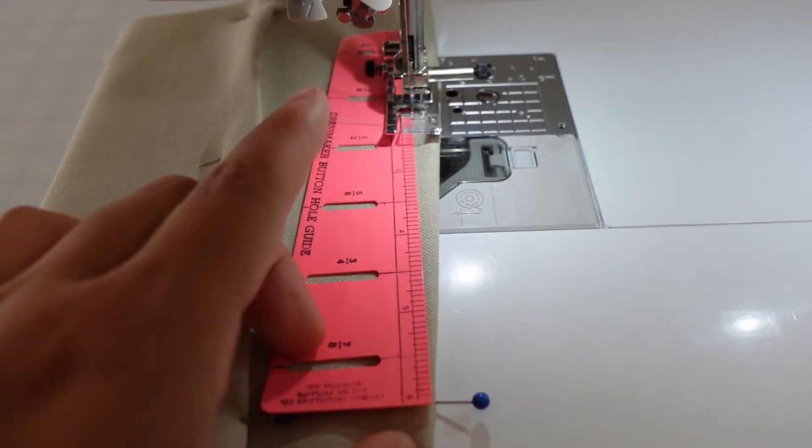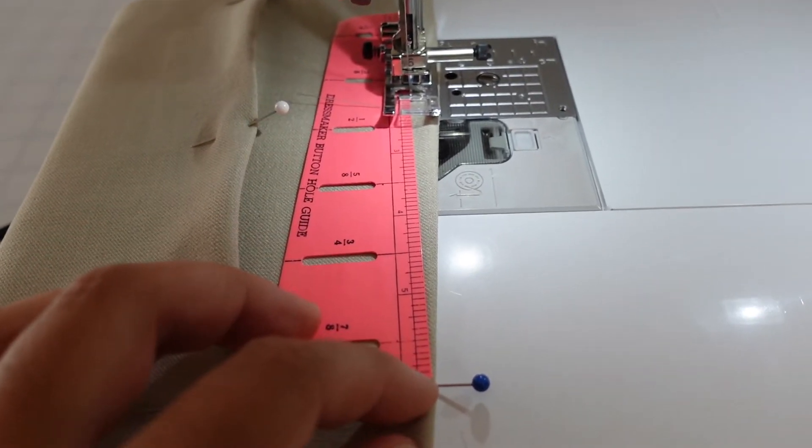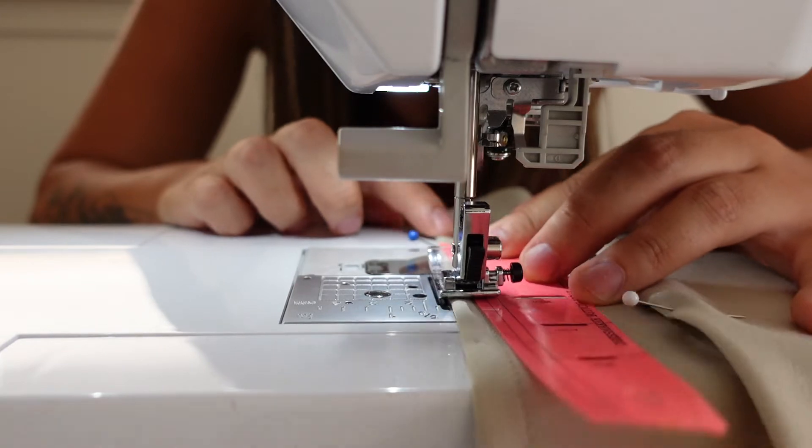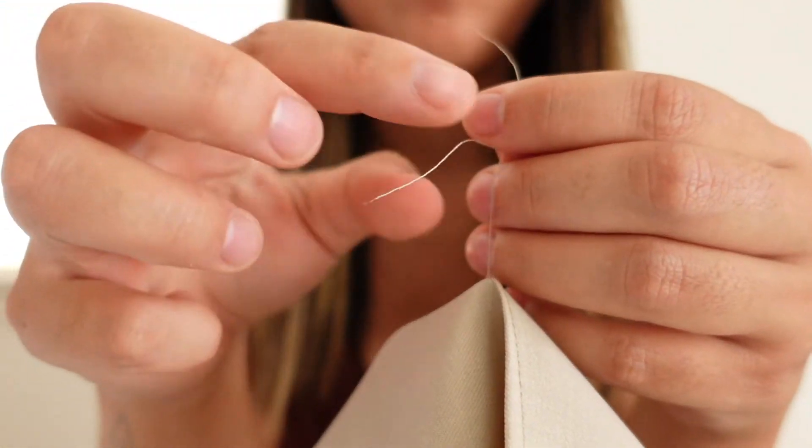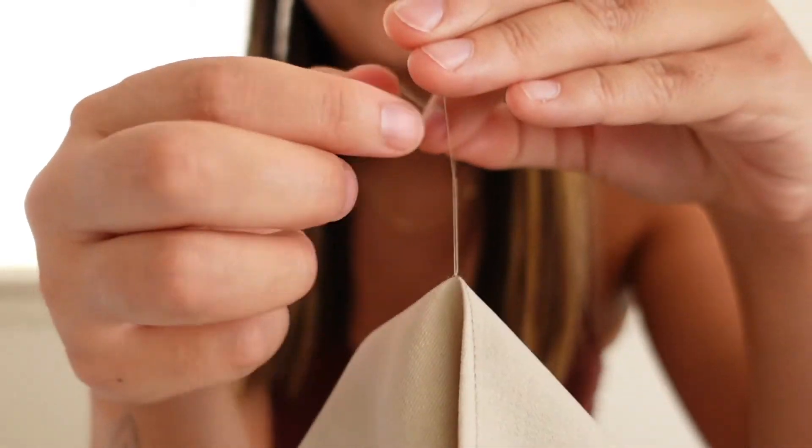A quick tip, which I also shared in my bisque trousers tutorial, is to use some sort of guide when sewing a dart. I like to use this flimsy pink ruler — I match up the edge and where the dart is supposed to end, and then I just follow it super closely till the very end. Then when you get to the edge of your dart, instead of back tacking, leave enough to tie a knot.